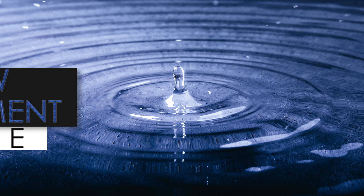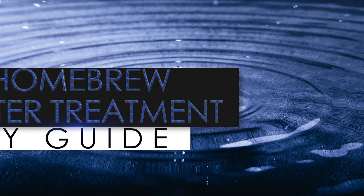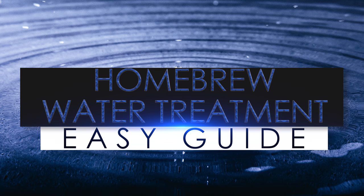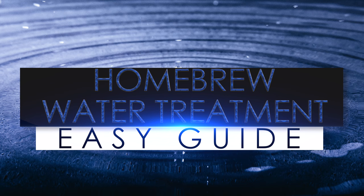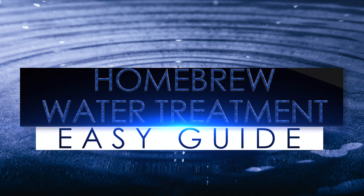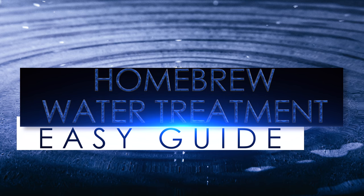Hello and welcome to the video. In this video I shall be giving you an easy guide to everything you need to know about water for brewing. Brewing water treatment is often a subject that blinds a lot of people with science. It's fair to say that the chemistry behind water is a somewhat complex topic, but luckily the treatment of water for brewing can actually be very simple when presented and explained in the right way.